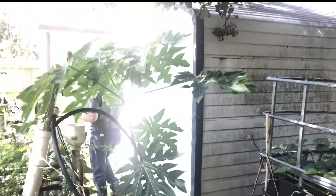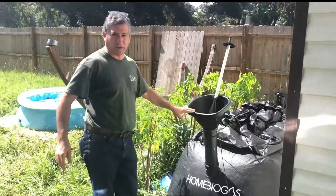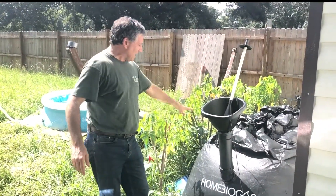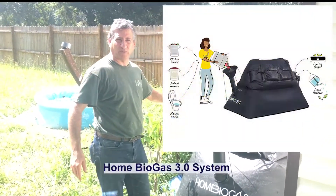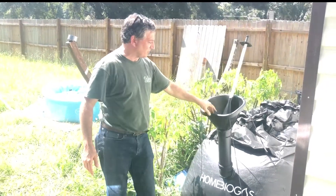Past the papaya tree, we have the Home Biogas 3.0 system, which is the latest out of the wonderful Home Biogas Company in the Holy Land. Their 3.0 is the most convenient, least expensive, and most effective biogas system. Sets up in about an hour — really easy setup. And then you just put your food waste in here.